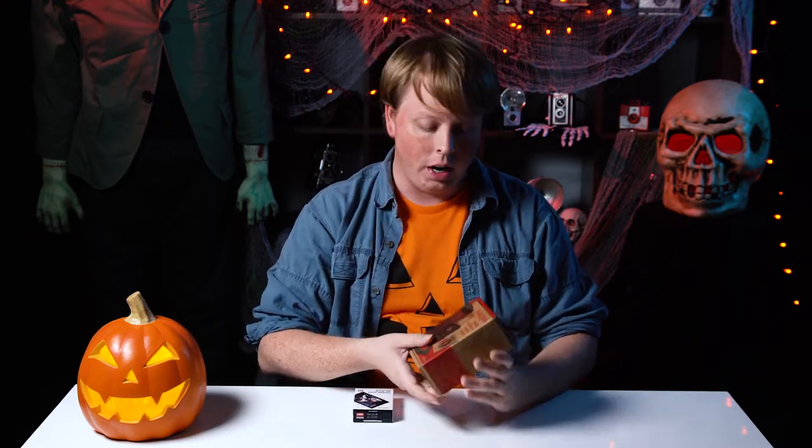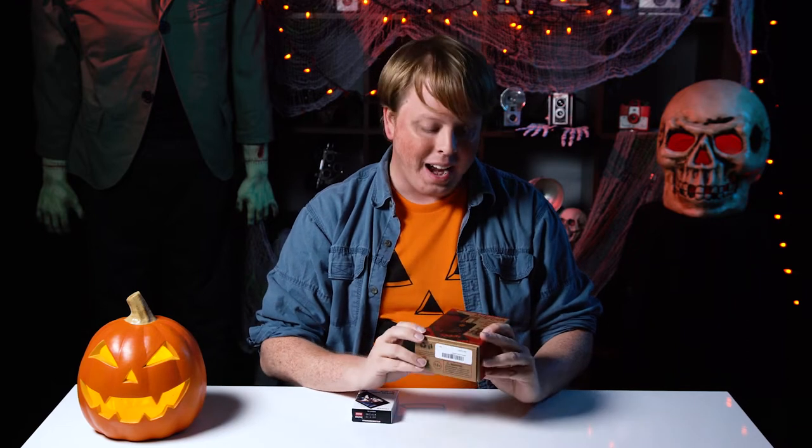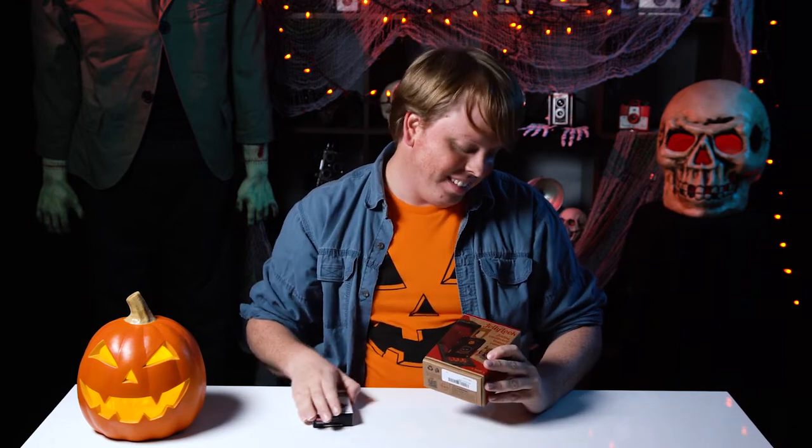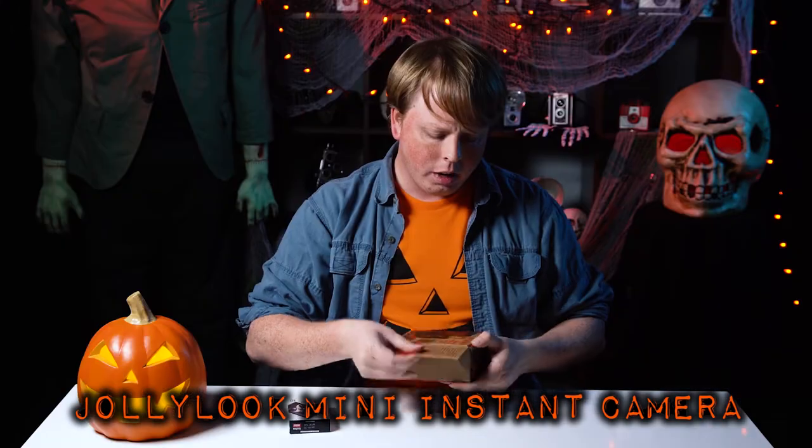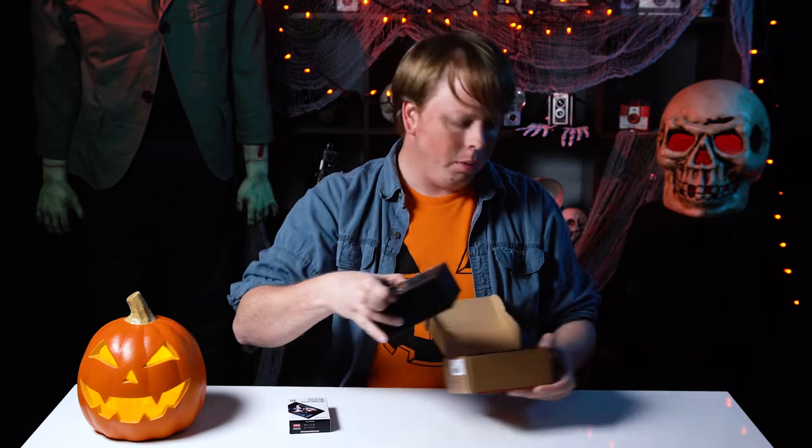Hey everyone, Sean here with Fotodiox.com and Happy Halloween. So we're going to do something a little different than we normally do on this channel — we are going to review a film camera. This is the Jolly Look Instax mini camera. This was kick-started a while back and we decided it would be fun to try it out.